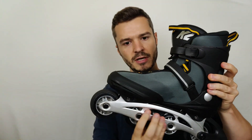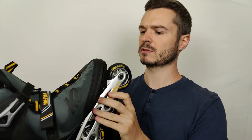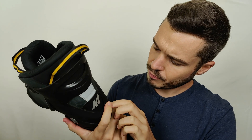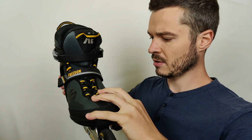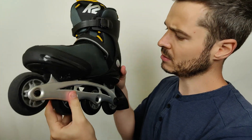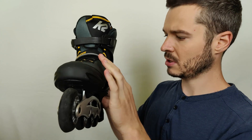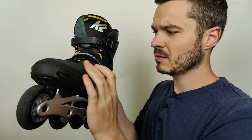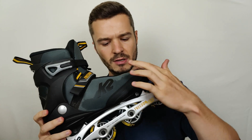They are used skates. I can see some scratches all over the black plastic all around. There's also a fabric on this side — it's a very difficult color to describe, looks like a very dark green or something like a gray-green mix.